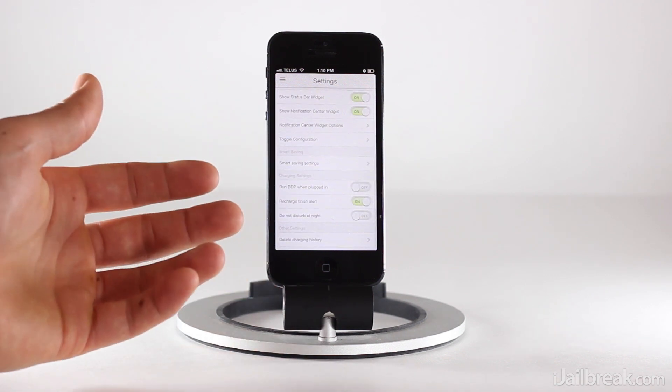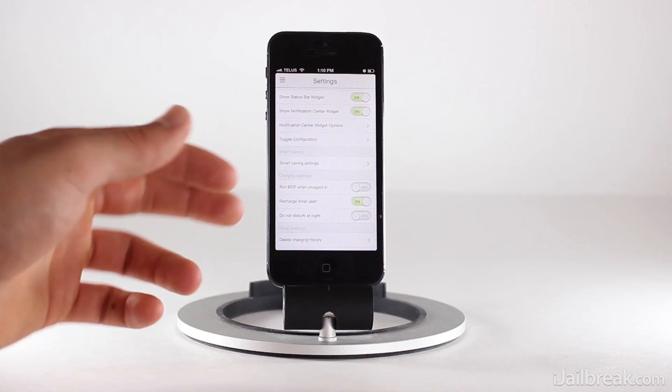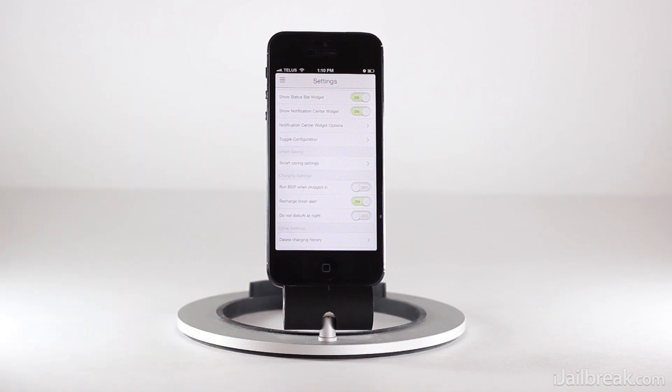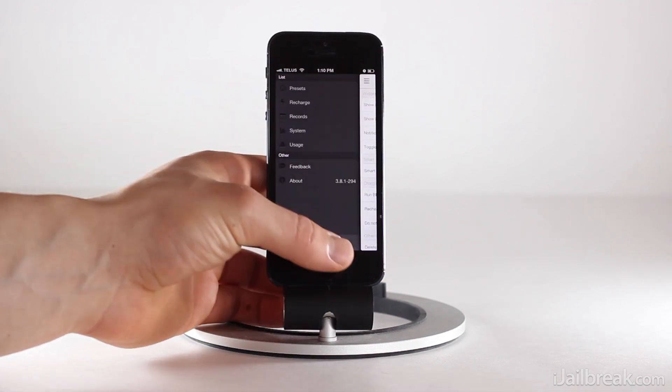We also have additional features such as when to run Battery Doctor Pro, whether to give you a recharge-finished alert, whether to enable Do Not Disturb mode at night, and the ability to delete your charging history.